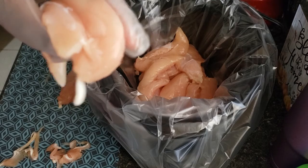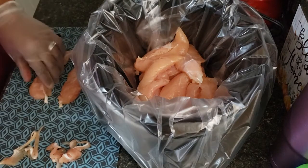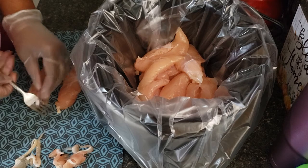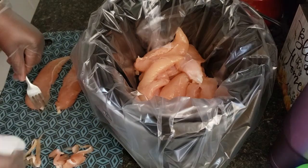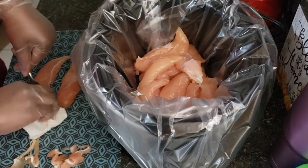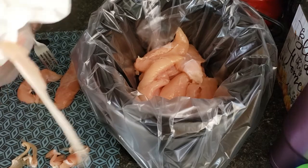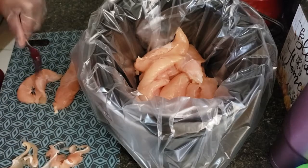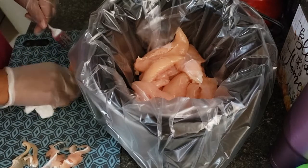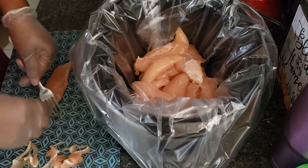I just want to show you how I remove the tendon from my chicken tenderloin. I'm going to take a fork, put the tendon between the fork, take a paper towel, grab the tendon, and just pull it as hard as you can — it pulls right out. This is just an extra step I take because I don't like the tendon when using chicken tenderloins. You don't have to do this step.